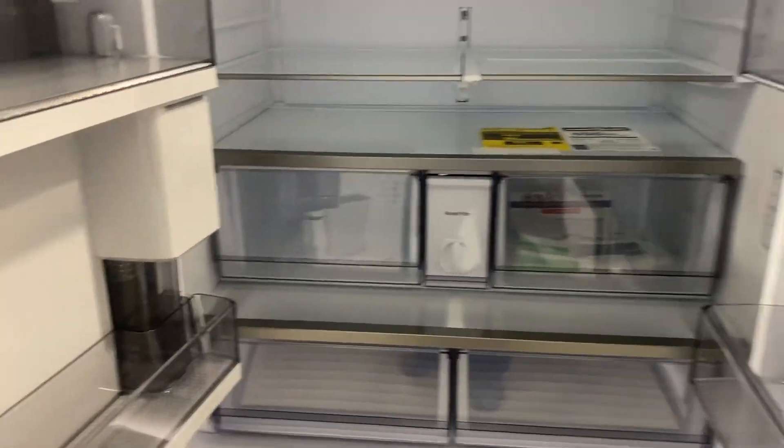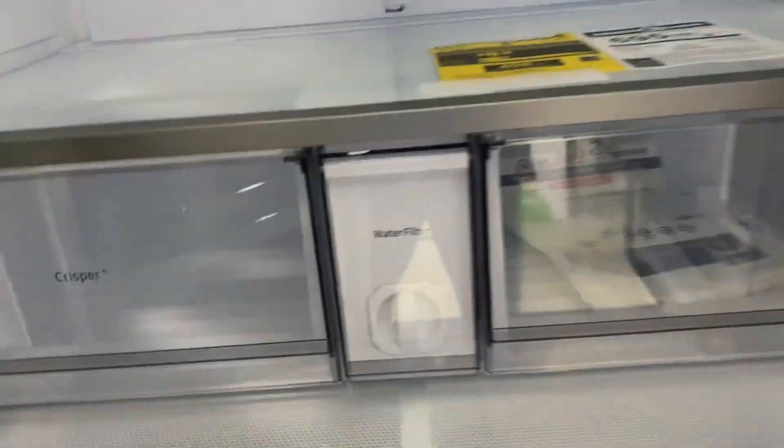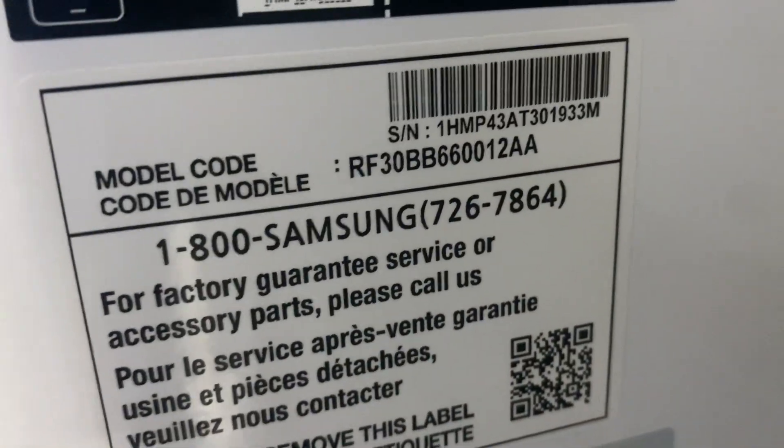Here's what the inside looks like. Here's the inside of the left-hand refrigerator door — that would be your water filter right there. This is the particular model number we're looking at, and these are brand new items.